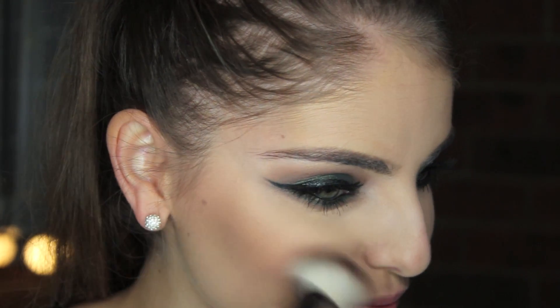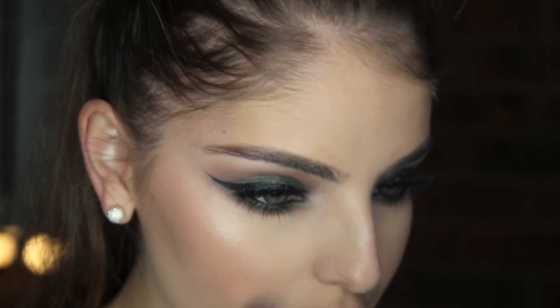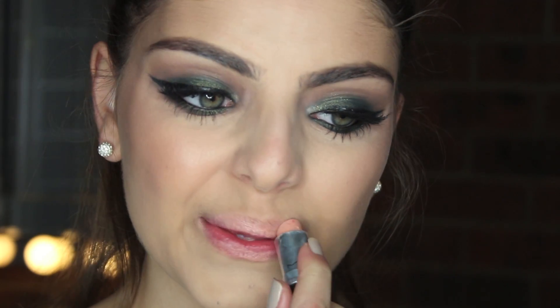Apply some blush to your cheeks — this is Cream Soda by MAC, I believe it is limited edition. Lightly apply some highlighter to your cheekbones; this is Superb by MAC. For lips, I'm applying MAC's Creme de Nude lipstick, lightly lining it with Subculture lip liner, and finishing that off with Napoleon Perdis lip gloss in Casey.